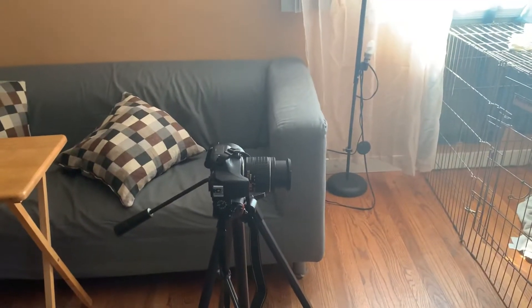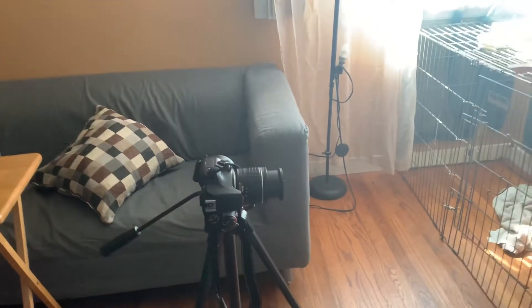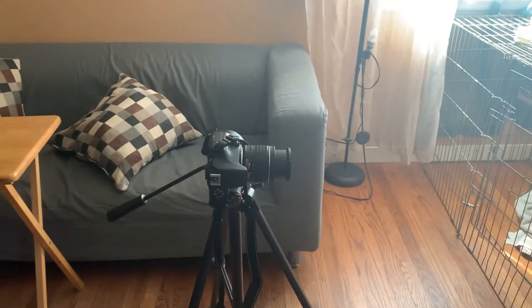Hi, my name is Juan, and for this video, I'm going to show you how to take a picture using a camera.